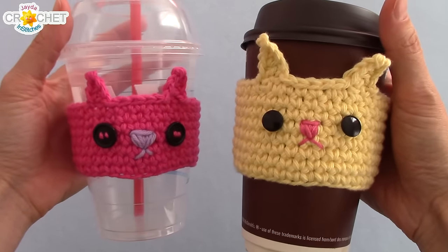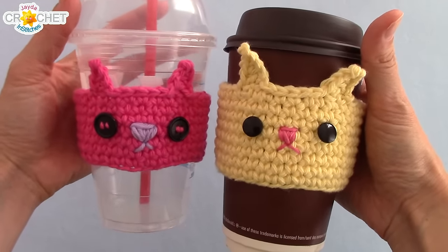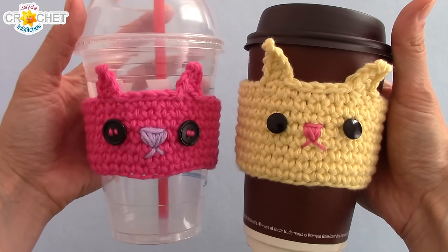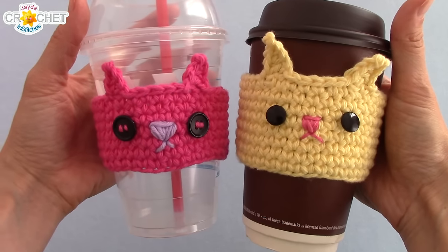Hey everybody! Welcome to the Jada and Stitches show. Thanks for visiting our website. Today we're going to make this super cute mug cozy. This is great for cold drinks or hot drinks because it's made out of cotton. It's cute because it looks like a kitten and it's really quick and simple to make. So let's get started!